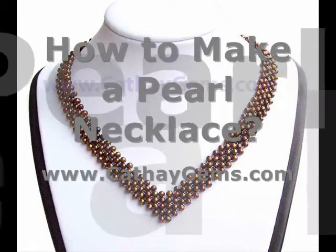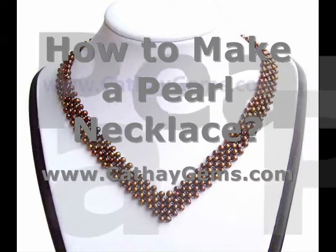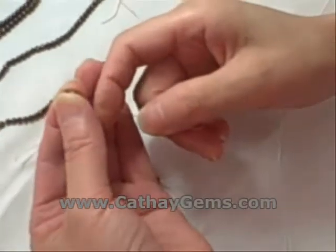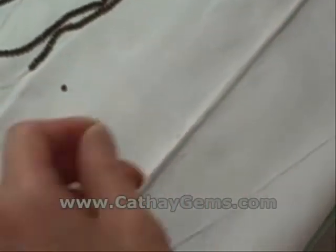Have you ever wanted to see how that beautiful pearl necklace that you love and adore got made? Well, now here's your chance! All pearl necklaces begin first as loose strands. Our jeweler here is making a five-strand pearl necklace from some AA-grade button pearls. The first step is to get them off of their loose string and onto the necklace thread.